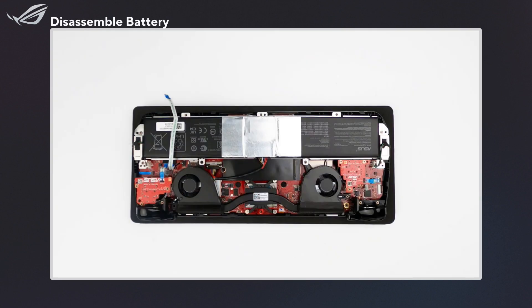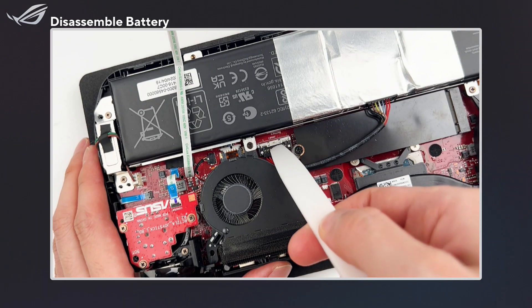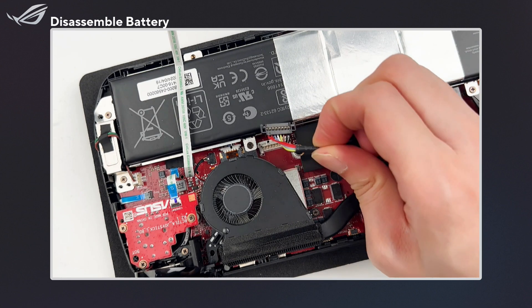Before we replace the SSD, let's start by removing the battery, and make sure to avoid working directly above it. Pull back the metal sheet to disconnect the battery connector. Hold the heat shrink tube on the battery cable and pull it upward to disconnect the connector.